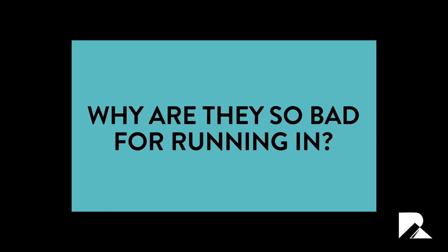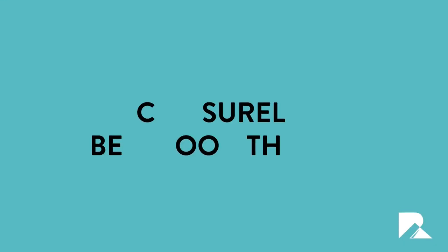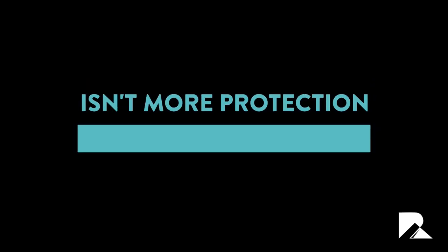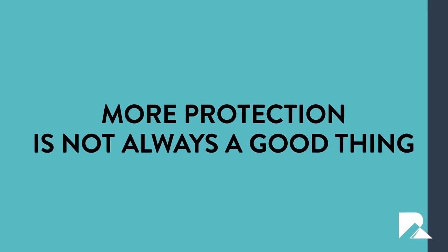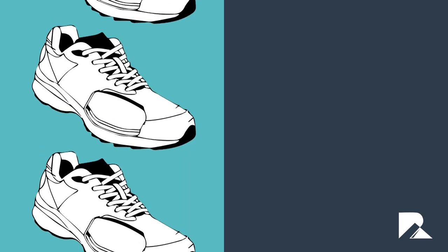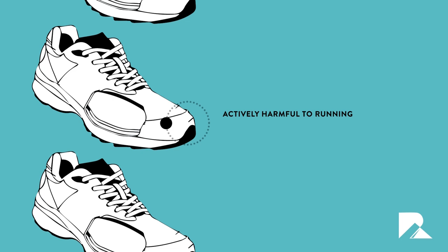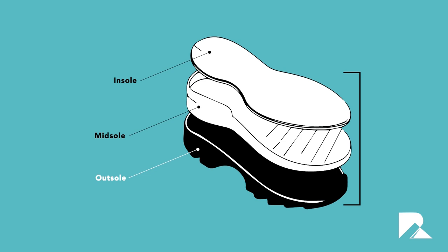So now that we know what a traditional running shoe looks like, the question is: why are they so bad for running in? The guiding principle of increased cushioning to the heel can surely be a good thing — isn't more protection always better? Unfortunately, no. More protection is not always a good thing, and in this case it most certainly isn't. The guiding principle behind conventional running shoes is wrong, and the trainers it leads to are actively harmful — a large reason that injuries in running are far more common than in other high-impact sports.